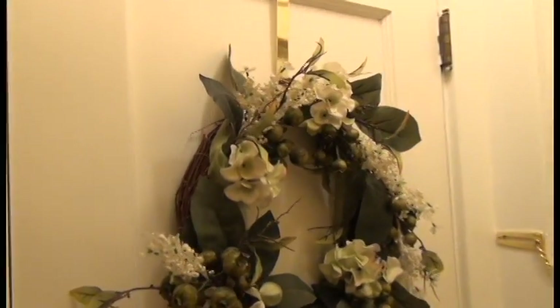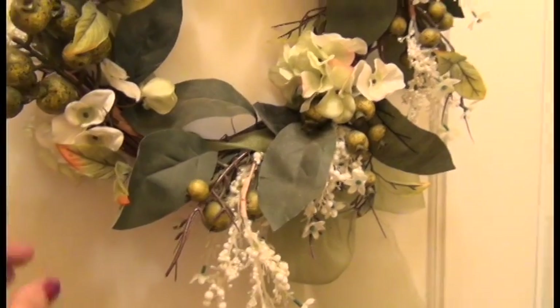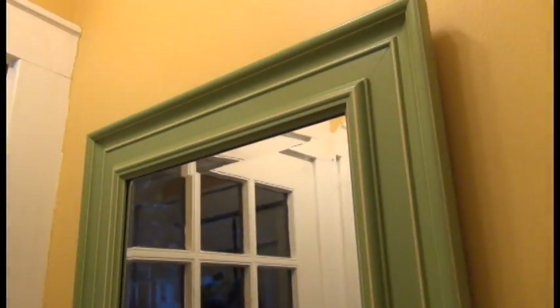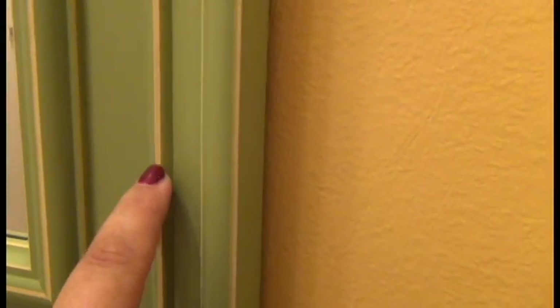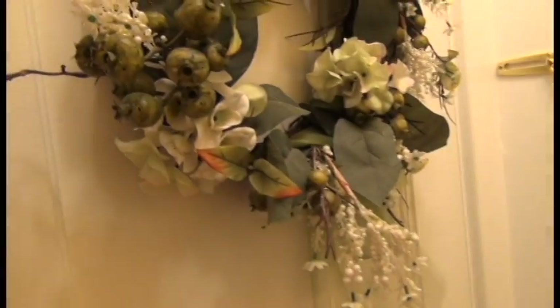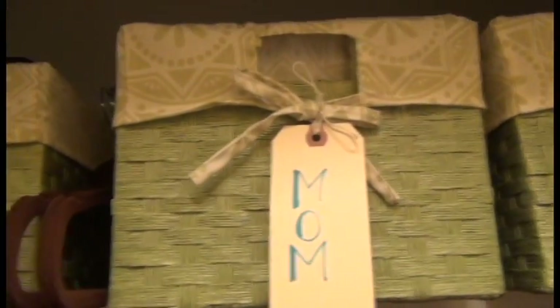Here it is — the big reveal! I put up a wreath and it's the same color as the baskets. I picked the basket color specifically to match the wreath. On the other side there's a mirror that has the same green with a yellow trim detail — the paint color is called 'Melted Butter.' There's a little mirror so you can check yourself out on the way out the door, and when you open the closet, everything is organized inside with labels for dad, mom, and the boys — hats and gloves in each.